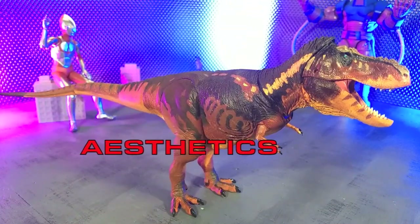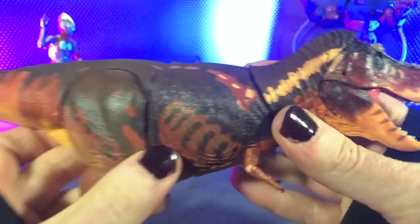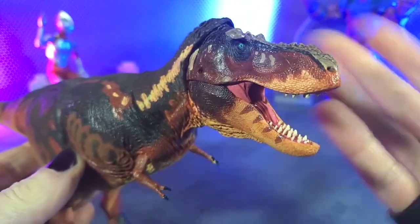Aesthetically speaking, this figure is, perhaps unsurprisingly, absolutely gorgeous. If you have any familiarity with the Beasts of the Mesozoic line, you know that they are putting just incredible amounts of detail into these, especially the painted ones. The sculpts are absolutely immaculate, really good stuff. Much as I said with the unpainted one, this just highlights all of that gorgeous sculpt. And this is the standard version.